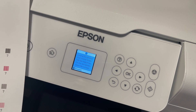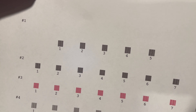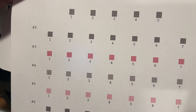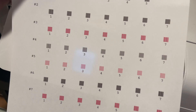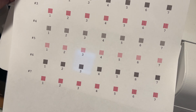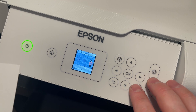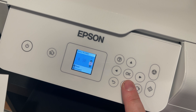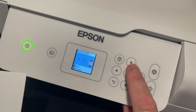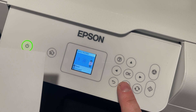Here is the print head alignment. It's going to ask you to identify which blocks have the least lines. In the first set, number three has the fewest lines; in section two, number five has no lines; in section three, number three has no lines — this will differ printer to printer. For block one, I'll select number three; block two is number five; block three is good; block four, block six is good.